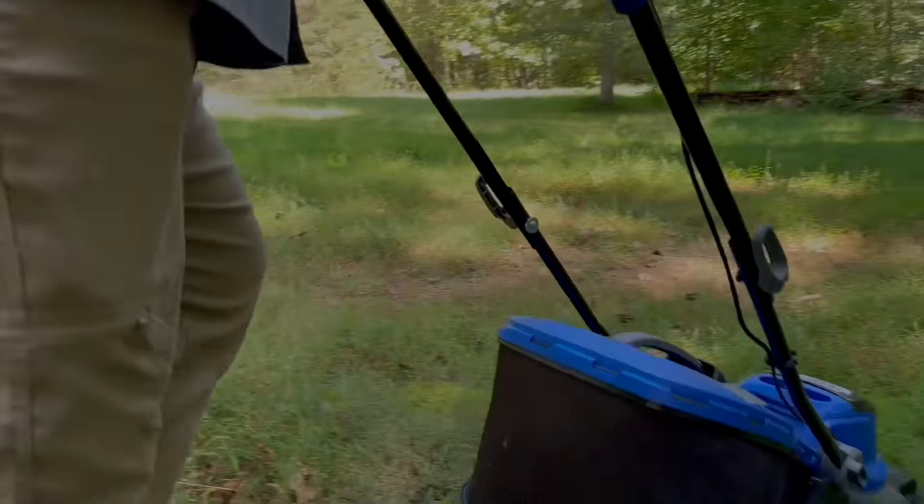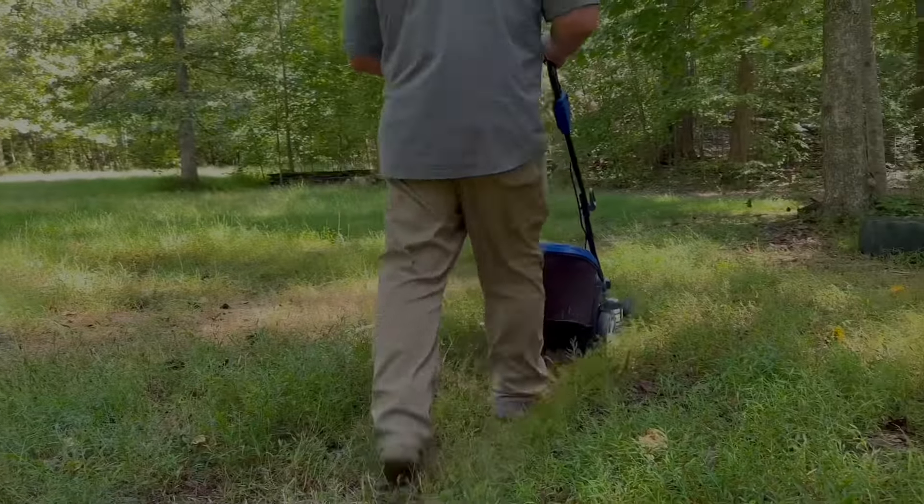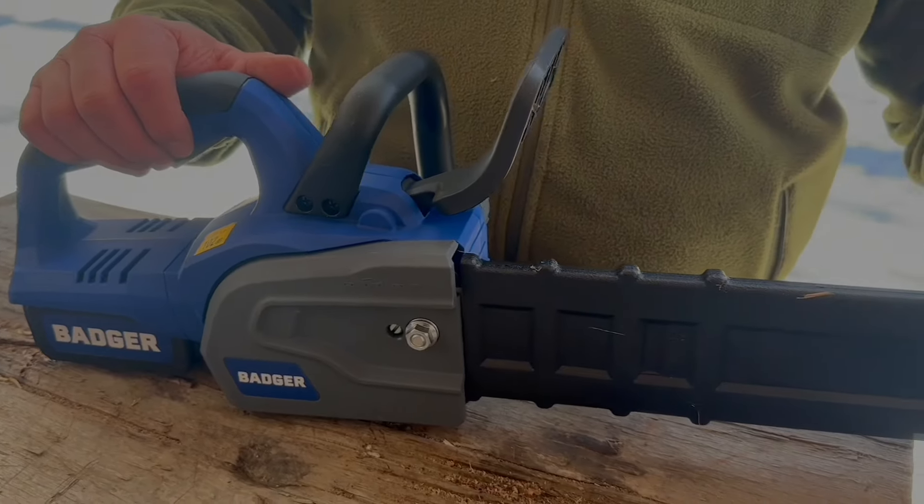Hey, you might remember back in the summer Wild Badger sent me a lawnmower battery — power I never had before. Now they've sent me this little chainsaw, and we're going to check it out today and see what this bad boy will do.